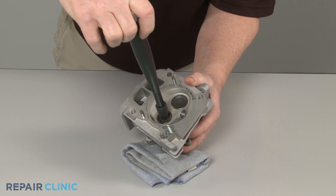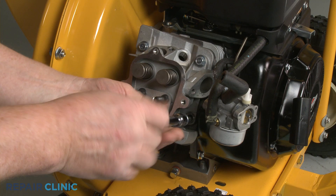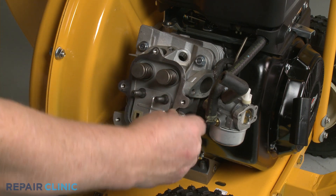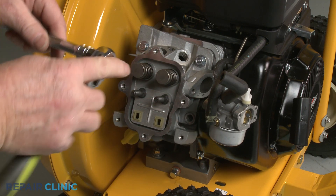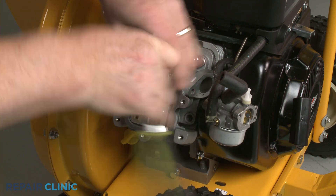Before you begin this procedure, make sure the engine has cooled. To access the valve you're replacing on most newer overhead valve engines, you will need to unthread the screws to detach the cylinder head from the engine crankcase.